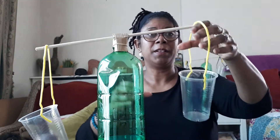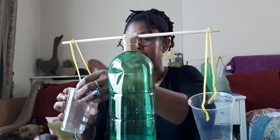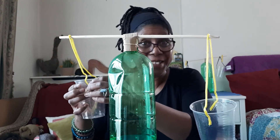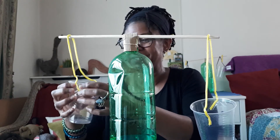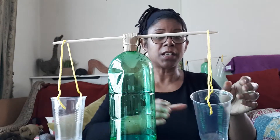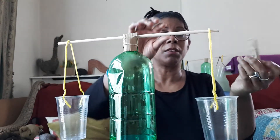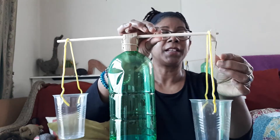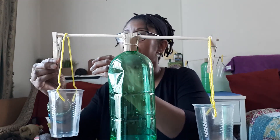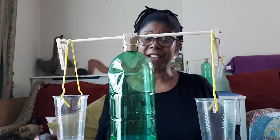And that should make just a little adjustment — just a little adjustment here. And that should make our scales. But we want our cups to stay in place, so I'm just going to put a peg at each end to stop our cups from falling off. And there we have our homemade scales.